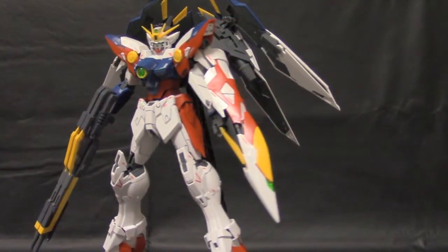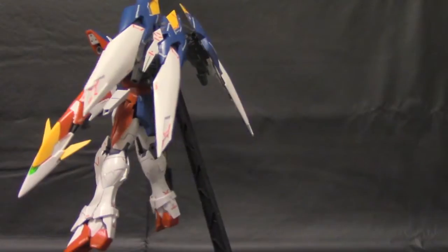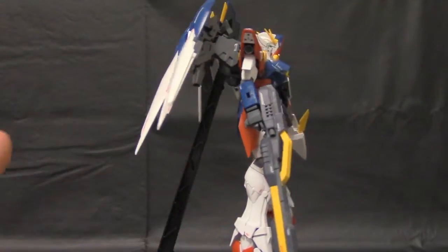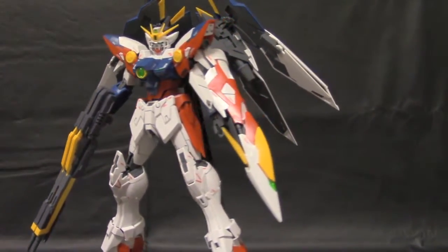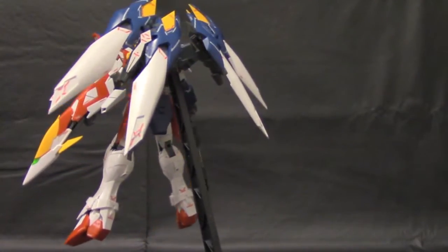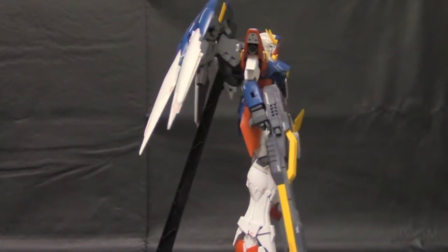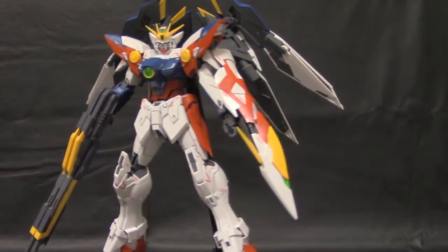Hello YouTube, this is Kurosama, and here we have the Master Grade Proto Wing Zero. I've been so excited for this kit. It's definitely been something — although it's not the TV version, it is a Master Grade of one of the bubble suits from probably my top favorite series of all time, the Wing Gundam series. I love it with a passion. I'm hoping we can get a TV version one day, but I'll settle for this for right now — it'll still semi-complete my little Wing collection.